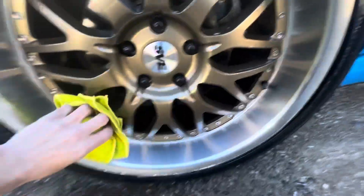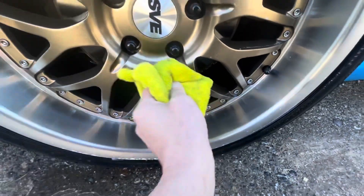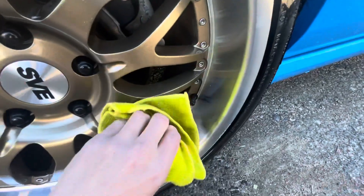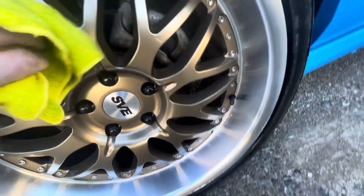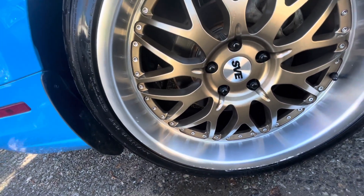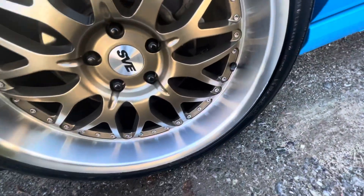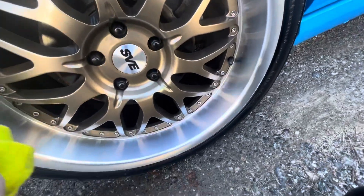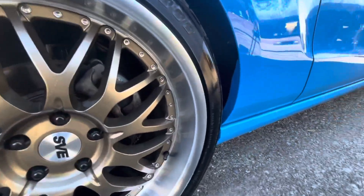I did not even scratch my paint — looky there. Once again, I'll make a disclaimer: do not use this in direct sunlight — it will evaporate. The tire needs to be cleaned too, so we'll do that. I did not use a brush and didn't have to — the tire wasn't that bad. But there you go, that wheel is clean.